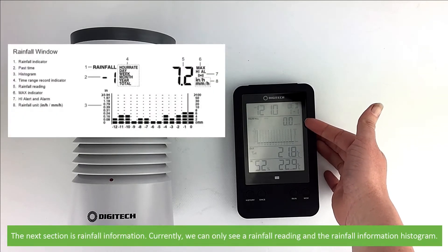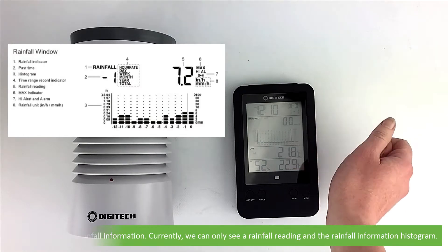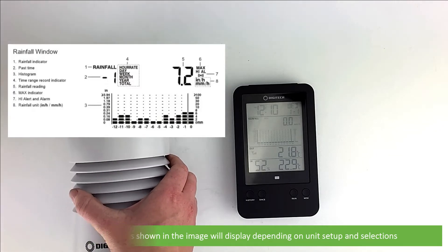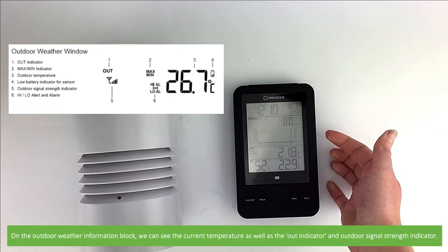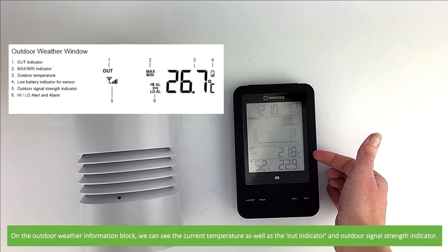The next section on the screen is rainfall information. Currently we can only see a rainfall reading and the rainfall information histogram. Further information as shown in the image will display depending on unit setup and selections. On the outdoor weather information block we can see the current temperature as well as the out indicator and outdoor signal strength indicator.